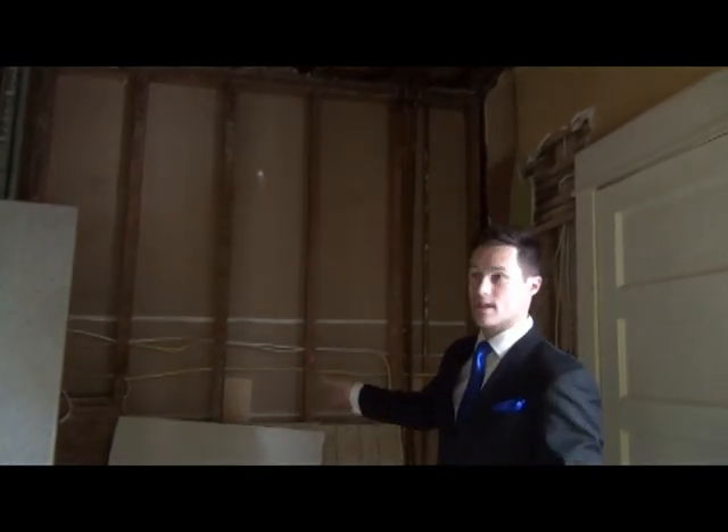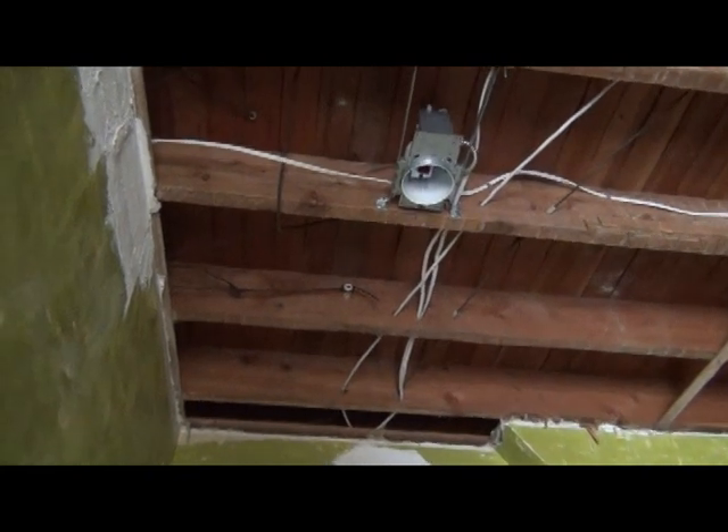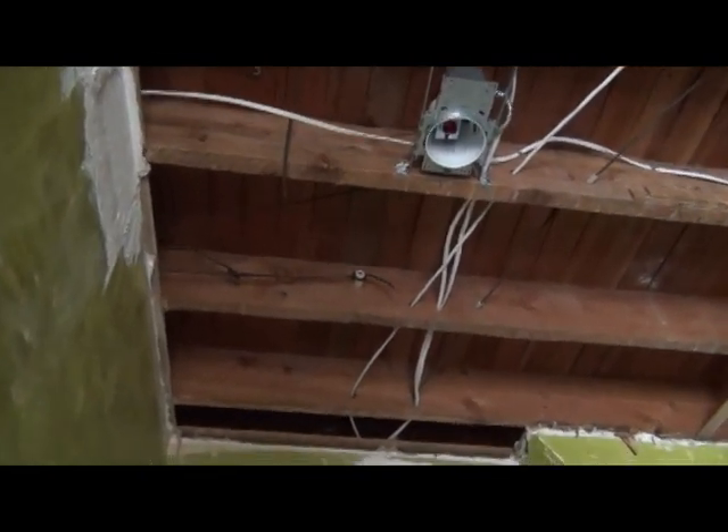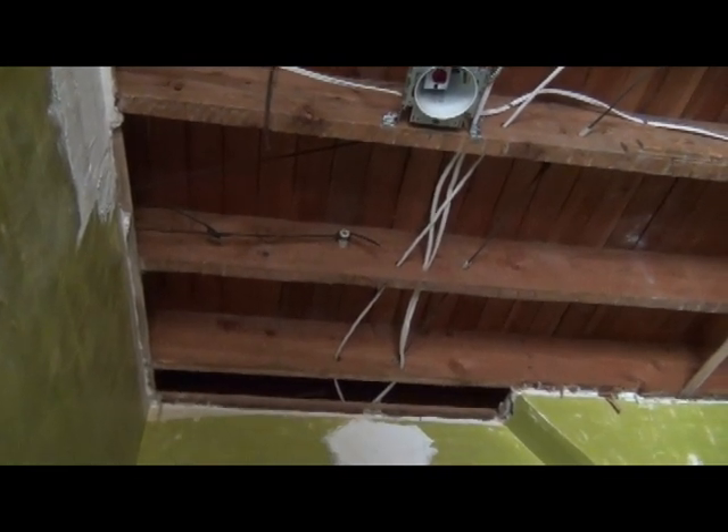So we added kitchen lighting and new plugs. Now if you look up at the ceiling here, we've put in pot lights and you'll see the knob and tube wiring. That's the black wiring with those knobs, and it goes through the joists with the tubes — that's where it gets the name knob and tube.